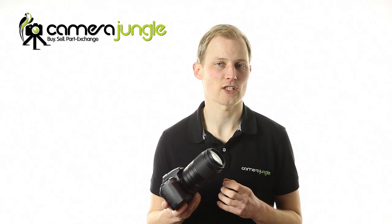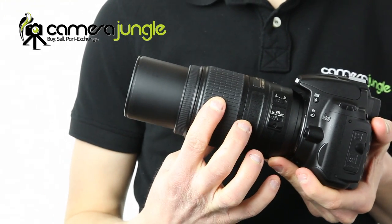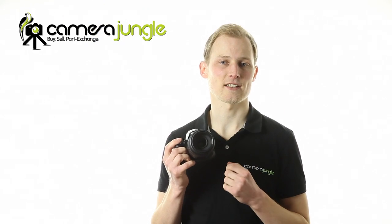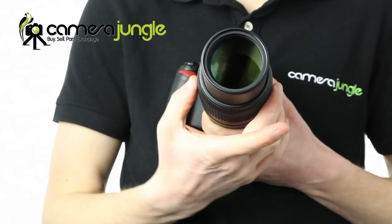This is an impressive compact zoom lens with amazing reach. It has the latest vibration reduction technology so you can use it handheld to follow sports action or track wildlife. The build quality is robust so it's a great investment for your DX camera kit. The high quality glass delivers sharp and contrasty images throughout the zoom range.